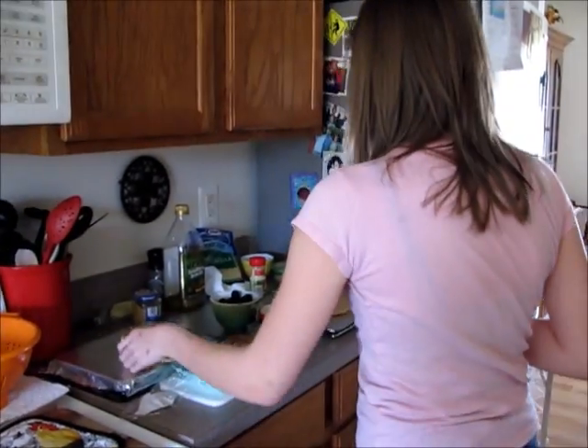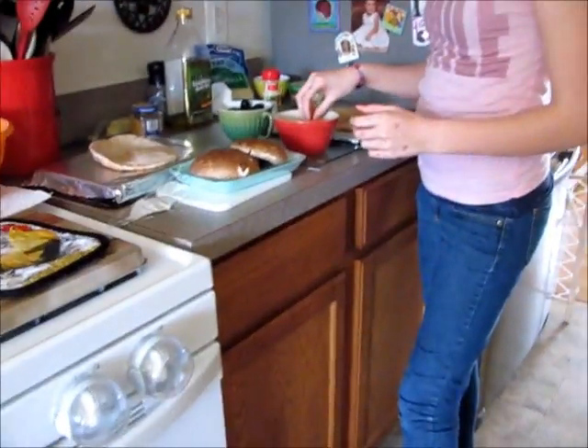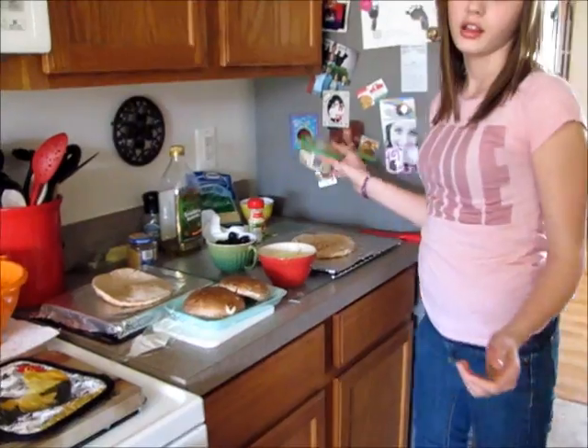Okay, which one am I doing? I forgot the chromosomes. Where are they? And these are the chromosomes.